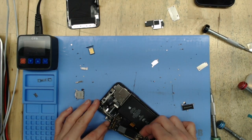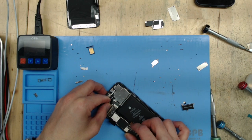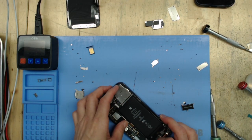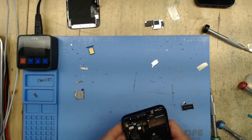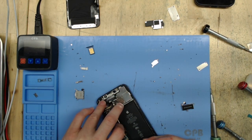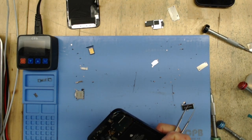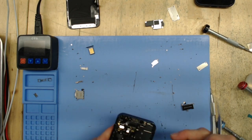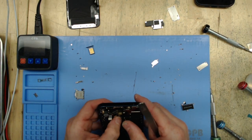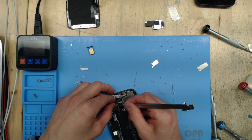We're just getting everything situated so I can pop the motherboard in. Once I do that, I'll check with my ammeter — A-M-M-E-T-E-R, not an amp meter, although it does read the amperage. Call it whatever you want, doesn't matter to me. I'm not one to get fussy about names — call it a charging IC, call it a thingamabob, it's fine by me.